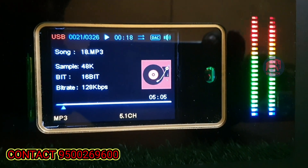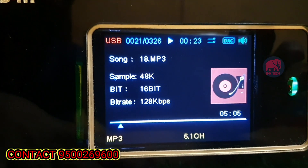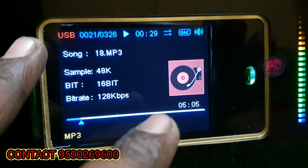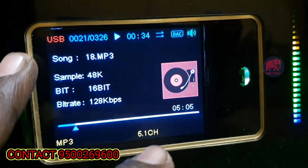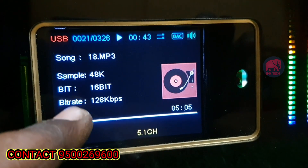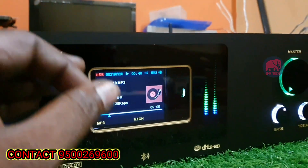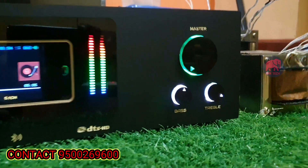Now we have the receiver on. This is the MP3 display — we use a color display. This is the mobile display showing the bit-rate. You can see the bit-rate — this is a 16-bit song played at 128 kbps. If you have a 320 kbps file, you can use maximum audio formats and it supports all audio formats.